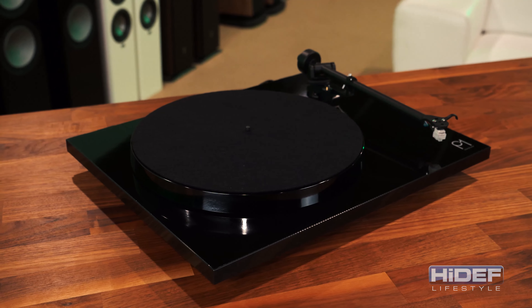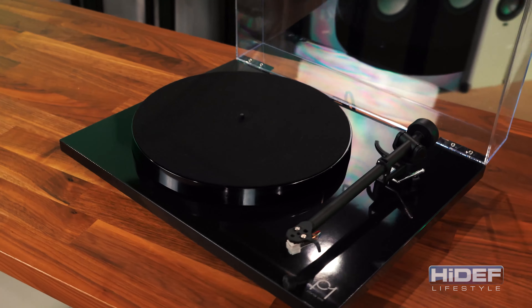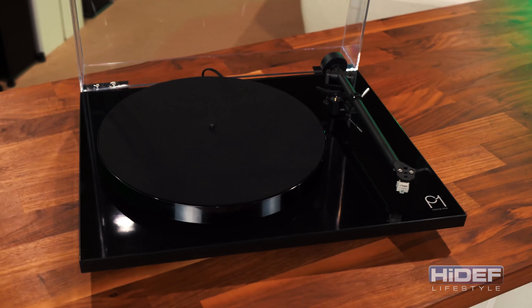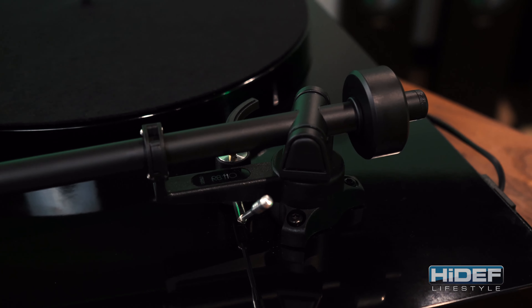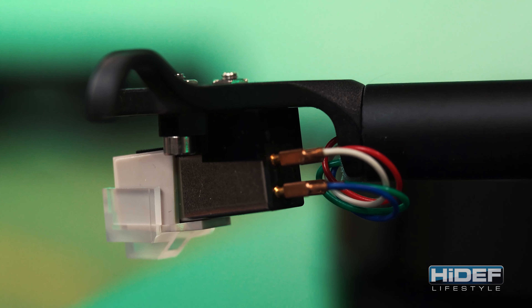Riga wanted the P1 to be as easy to use as possible, and they have certainly succeeded in that endeavor. The unit is pretty much ready to go out of the box. The tonearm already comes pre-installed from the factory, along with its factory-fitted carbon moving magnet cartridge.